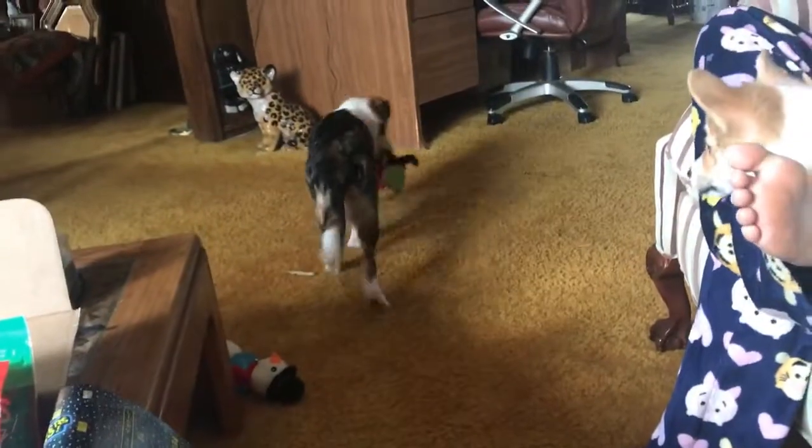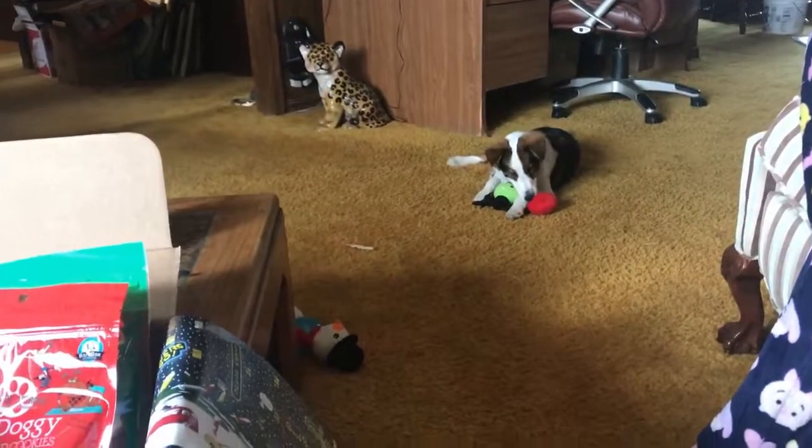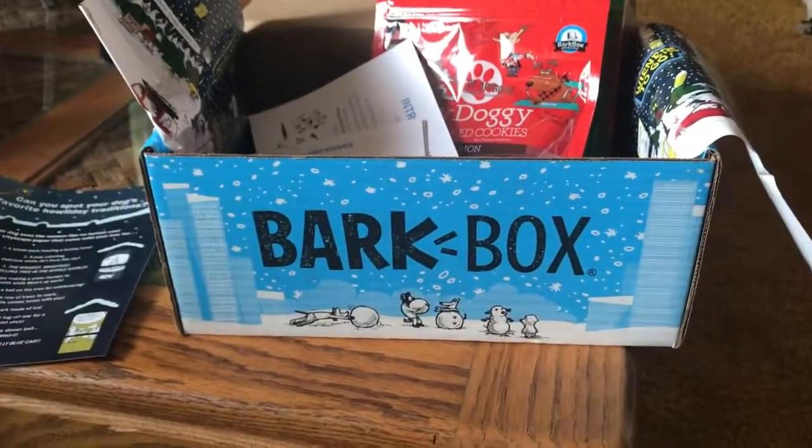I'll put the link below. If you like Life with Pris or want to view our channel, don't forget to like and subscribe — thanks for watching the BarkBox!